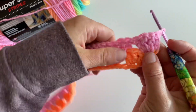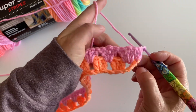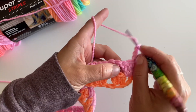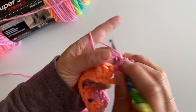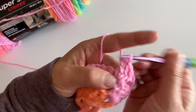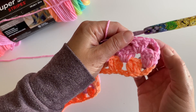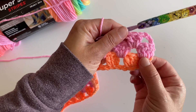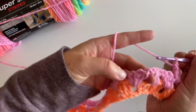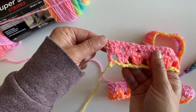Now let's take a look at this — there's no space here. So we're just going to reach our hook into that first space and make three double crochets. That's what it's going to look like for now. You're just going to continue all the way down working in these spaces, and I will meet you at the end.